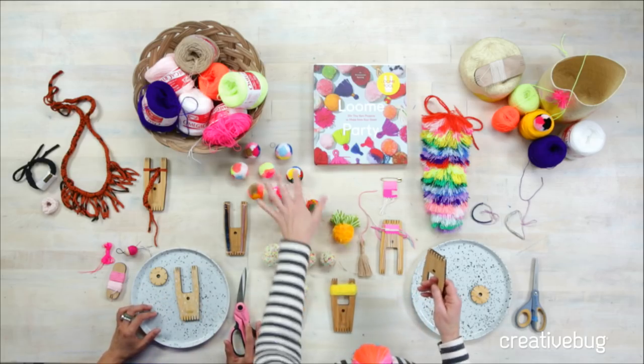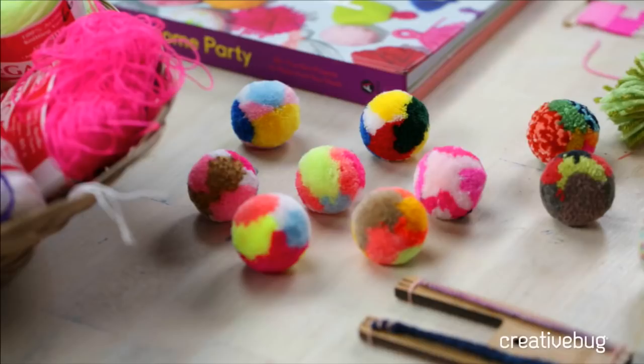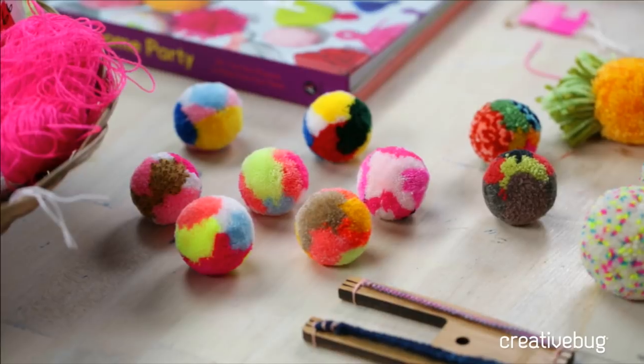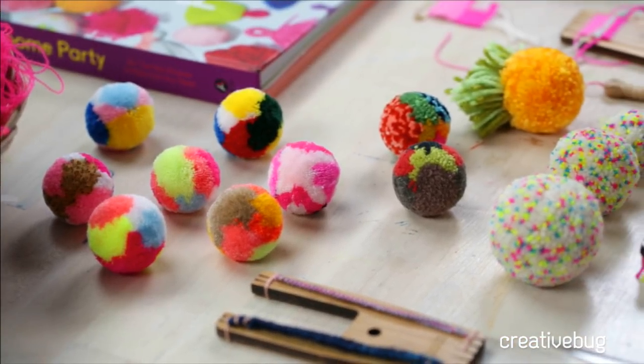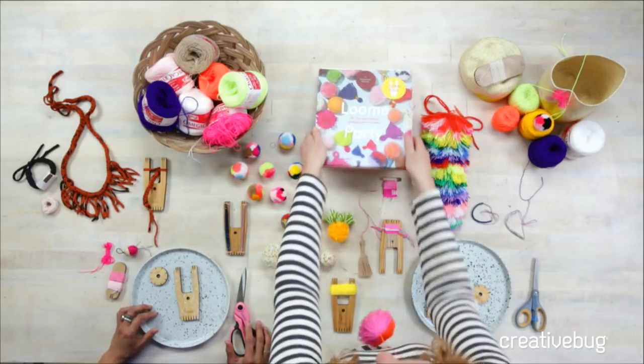If you're checking out the lens right here, look at these amazing pom-poms. We're actually going to do a color-blocked pom-pom today. Velasny is going to show us how to do that using the loom, and it's really exciting because this month you have a new project that just launched. Tell me about the book.